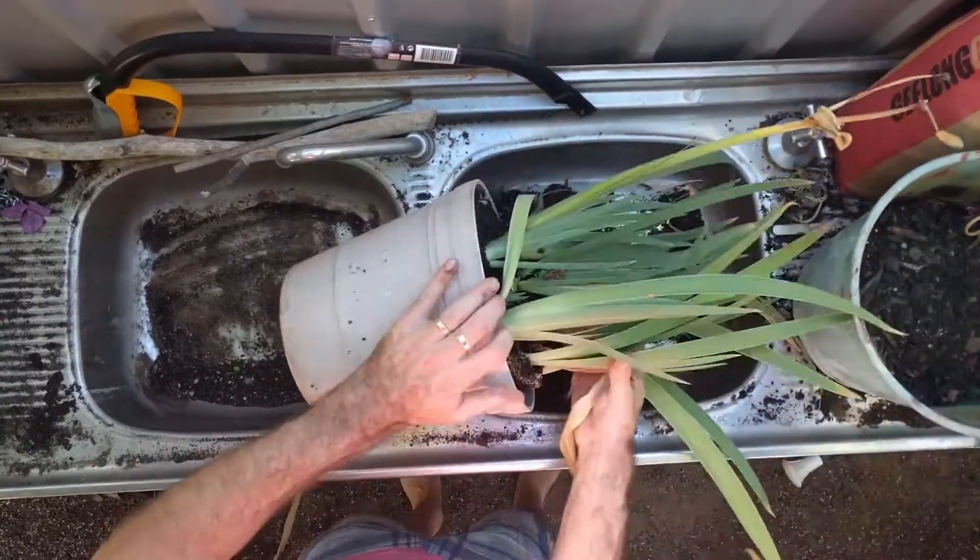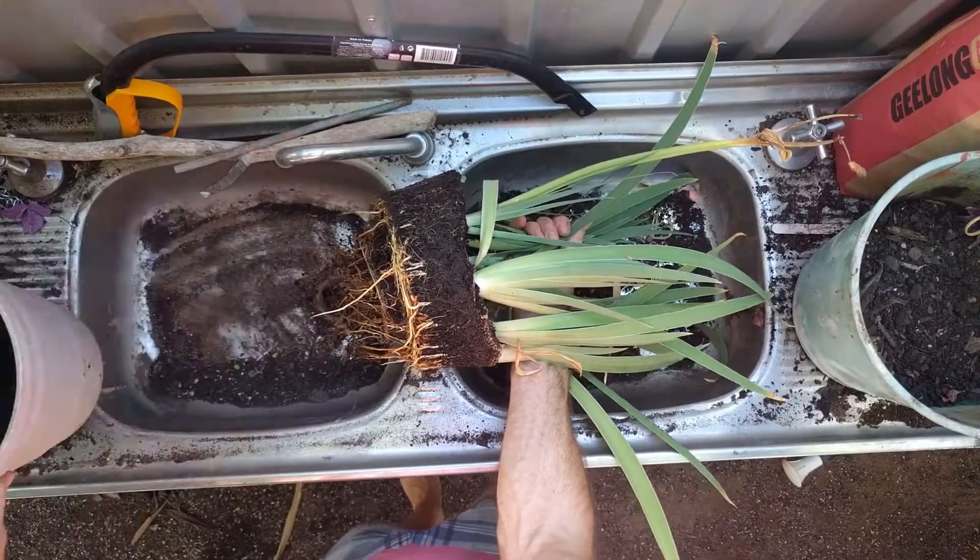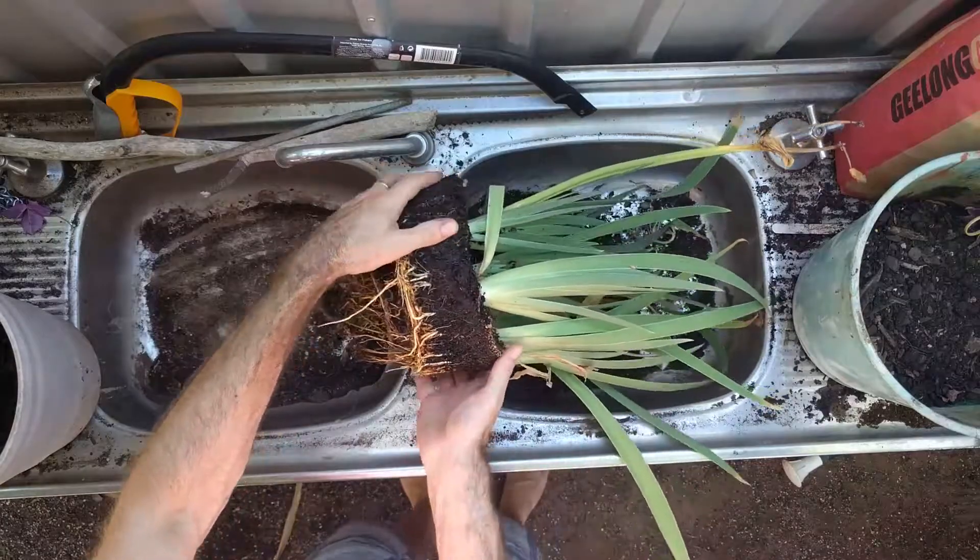Now these have been in this pot for quite some time, so they were well and truly stuck in there, and took a little bit of force to get the plants out.